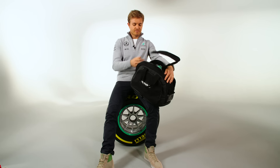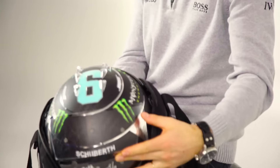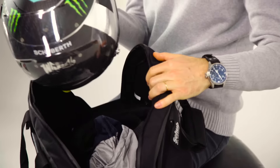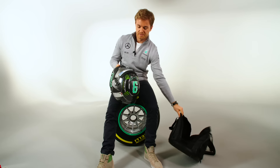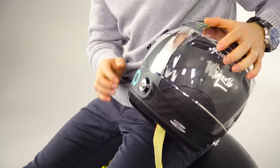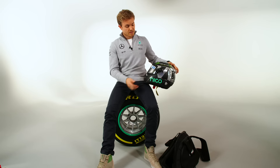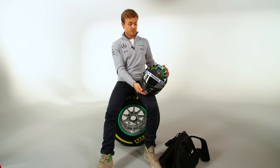Hi everybody. I just want to show you my 2016 helmet, which is actually very, very similar to last year's. It didn't change all too much. I just changed the chrome a little bit here so there's more of a blending in, which I quite like, and other than that not much has changed.